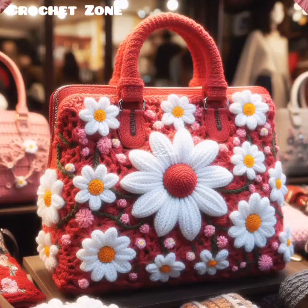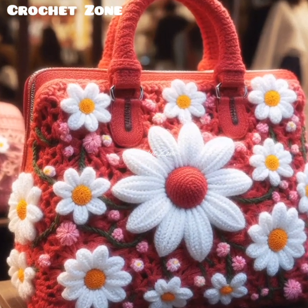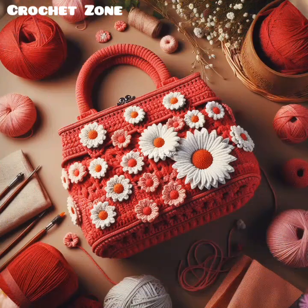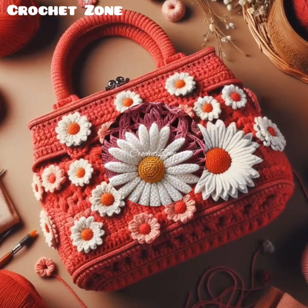Yarn weight also matters. The weight of the yarn affects the thickness and structure of your bag. Bulky yarns can create a sturdy bag, while lighter weight yarns may require lining or reinforcement to hold their shape.